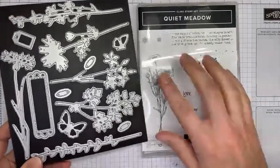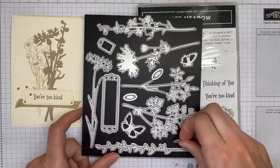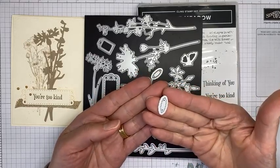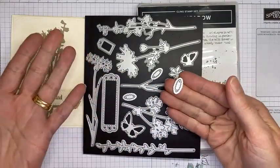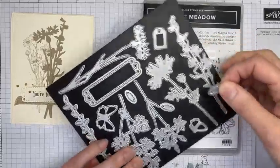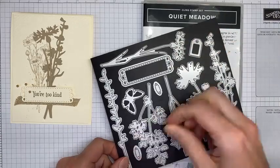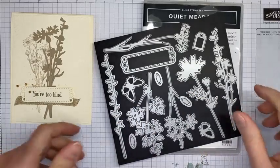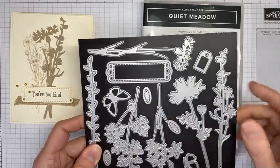The die set only cuts out the stamped sentiments and that's it. It took me a minute — actually I thought the little dies looked like corn cobs to me! I was trying to figure out why they put little corn cobs in with this die set, and then I saw somebody who had used them correctly and they're actually flower centers that coordinate with the die. So just so you know — don't think like me that these are little pieces of corn!